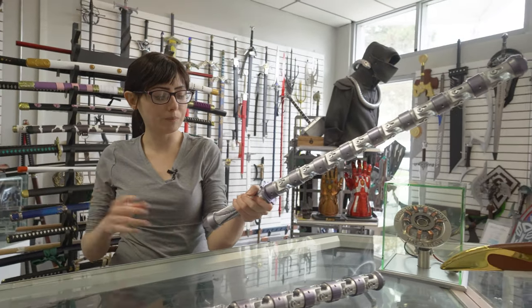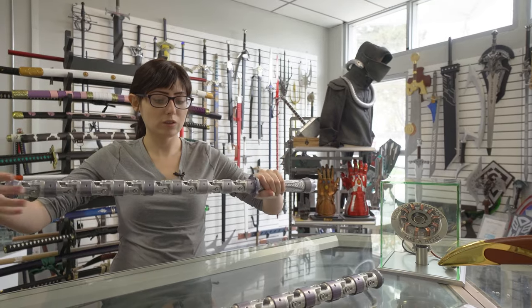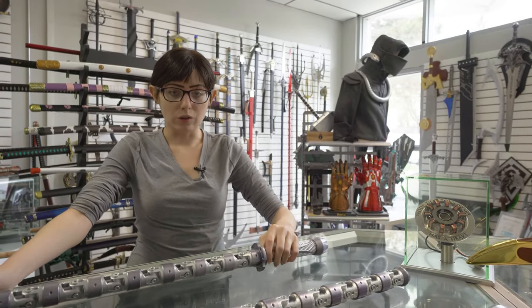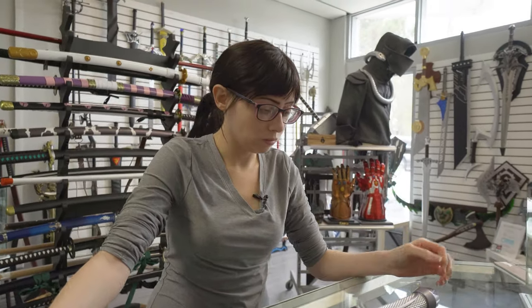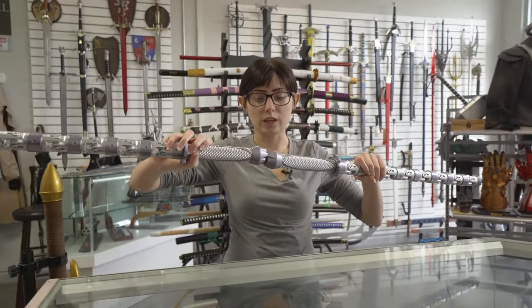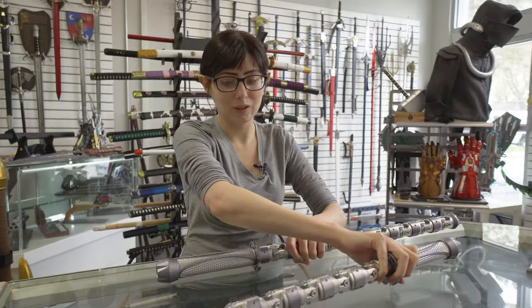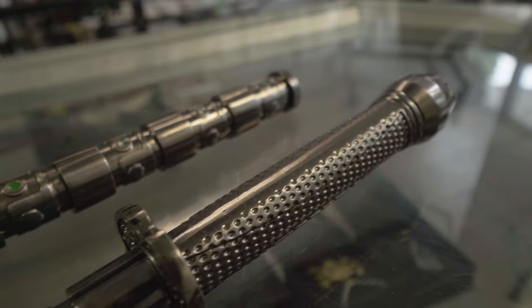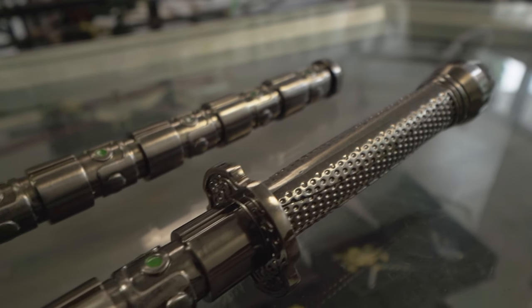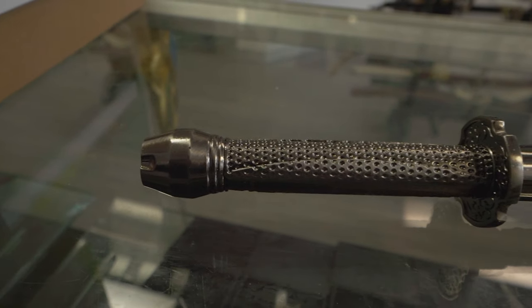There is a hack where you can make it so that these two batons, with the connector that comes with them, can actually both be lit up — but that's something you're going to have to play with if you're into that kind of stuff.